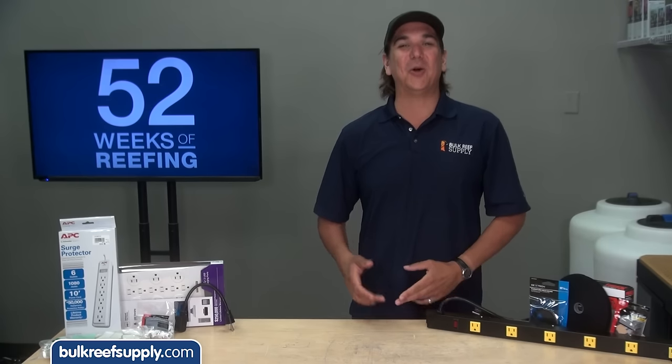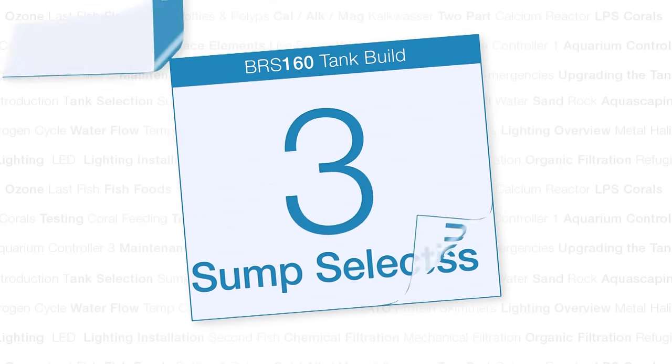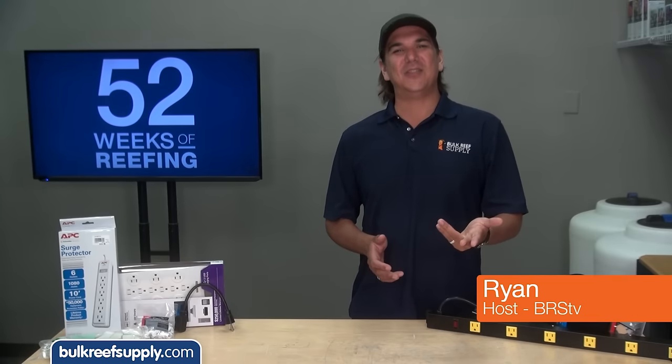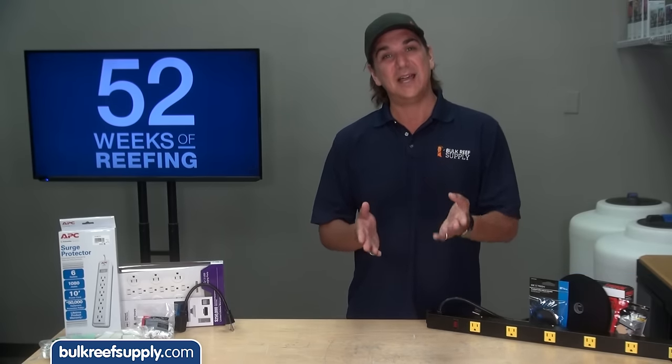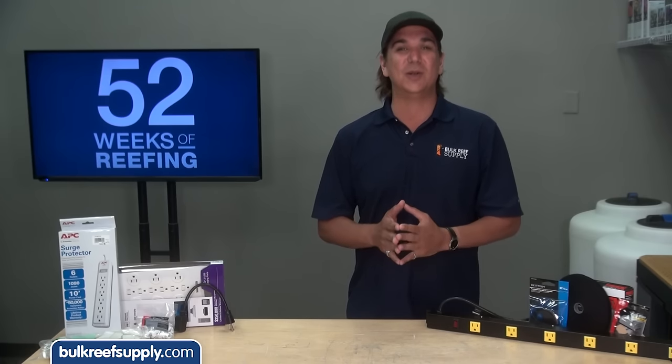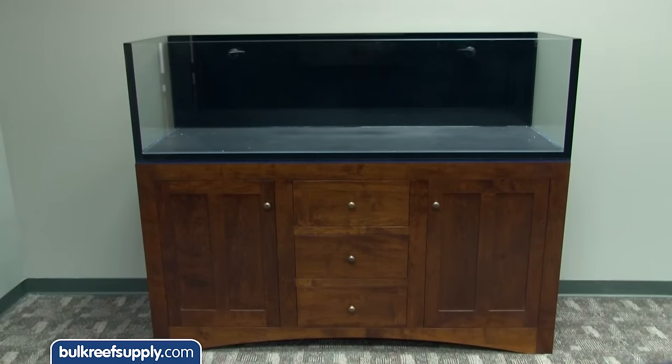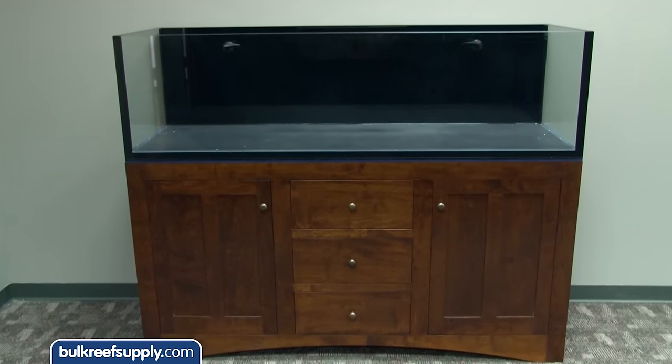Today on the BRS 160 we are going to get electrical. Hi guys, my name is Ryan and welcome to another week of the BRS 160, where every week we do our best to help you, members of the reefing community, enjoy your tanks and find new ways to explore the hobby. We do that by following the set up and progression of this 160 gallon reef tank.